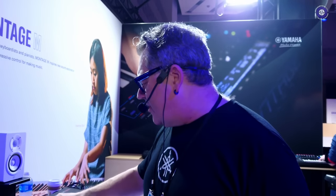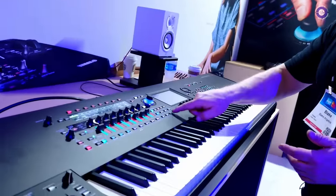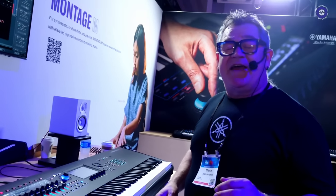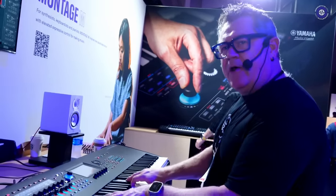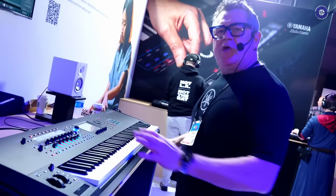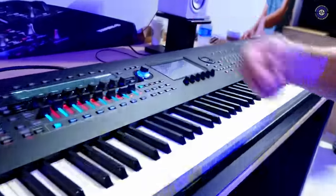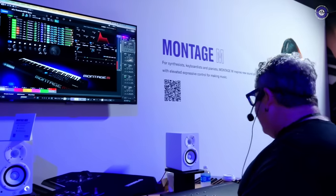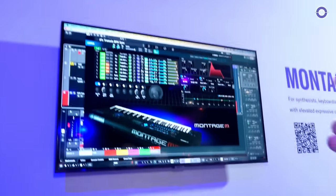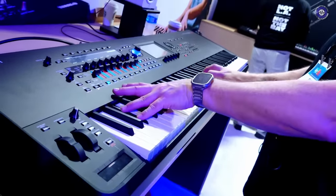So right now I'm going to go to my DAW remote and turn on local control. The first thing you're going to hear is the actual Montage M — a performance called SFZ Tremolo BPM Orchestra, an eight-part performance. You're hearing the hardware. Now I'm going to switch off local control, unmute this track in Cubase that has the same sound — SFZ BPM Sync. It's the same sound. And that's what's cool about ESP.